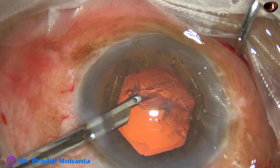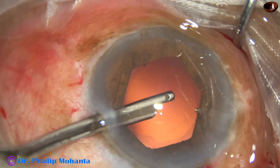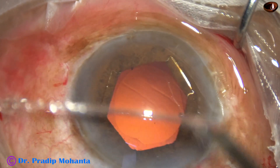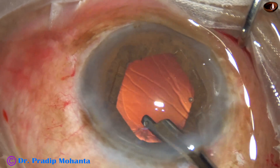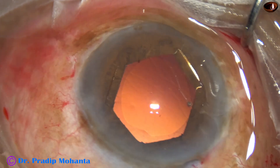There is some more cortex at 7 o'clock — it has come out. Now we have removed the cortex nicely. Some more cortex is there. So much cortex was there — it appeared that there was nothing. It appeared that there was nothing there.